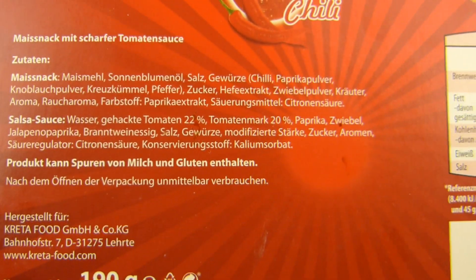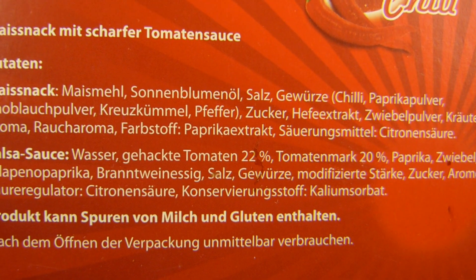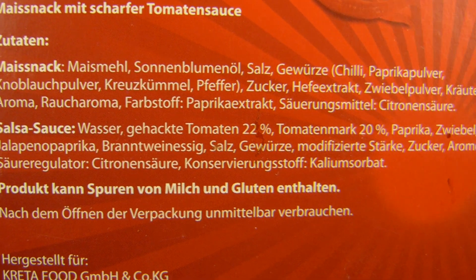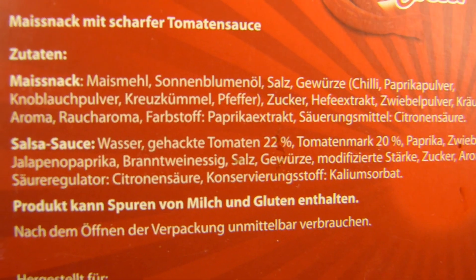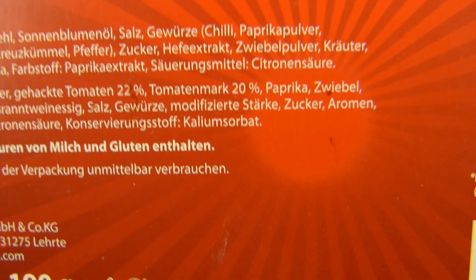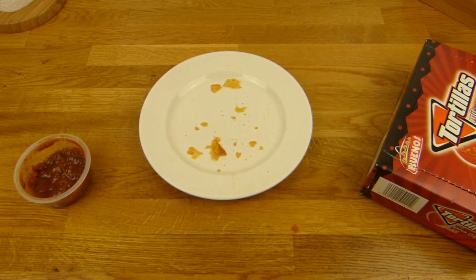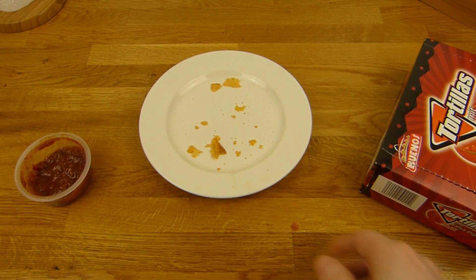Hier sind irgendwie - keine Ahnung - kann man essen, aber es ist jetzt nichts Besonderes irgendwie. Zucker und Hefeextrakt ist drin. Chili hier und Zwiebelpulver. Raucharoma. Und was ist denn eine Jalapeño-Paprika? Keine Ahnung. Auf jeden Fall sind da gehackte Tomaten drin: 22% und Tomatenmark 20%. Die kommen hier in einen Beutel der spiegelt ein bisschen - deshalb ist der schwer auf Kamera.